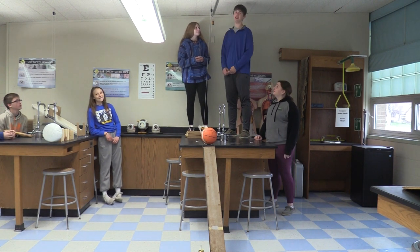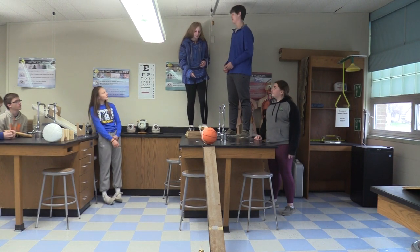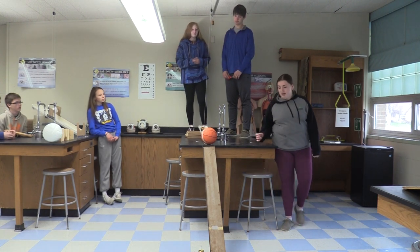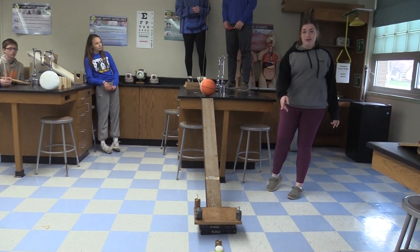I will use the scissors, which is a compound machine, to cut the string to activate the pulley. Once the pulley lifts this weight up, this wheel and axle car will go down that inclined plane and hit that basketball. The basketball will then go down this inclined plane to launch the egg off of the lever.